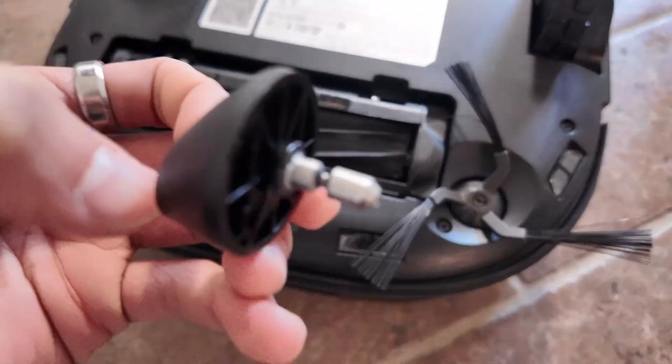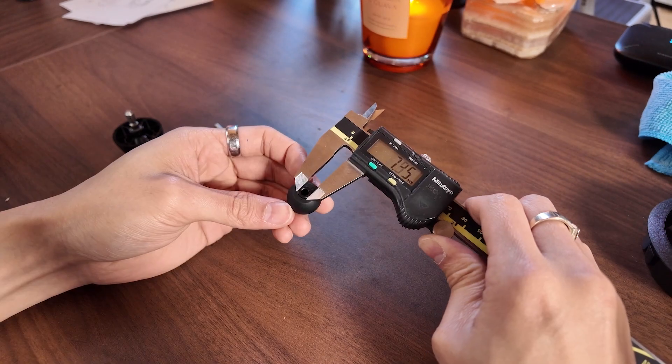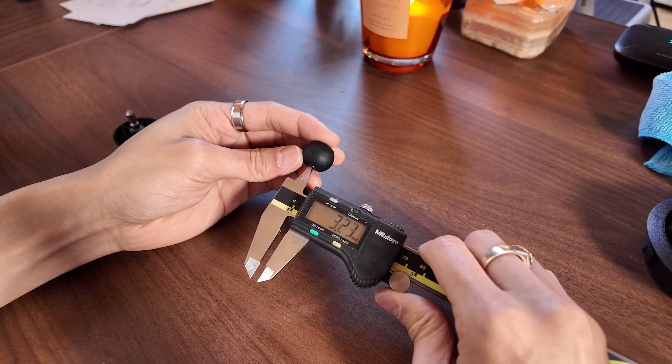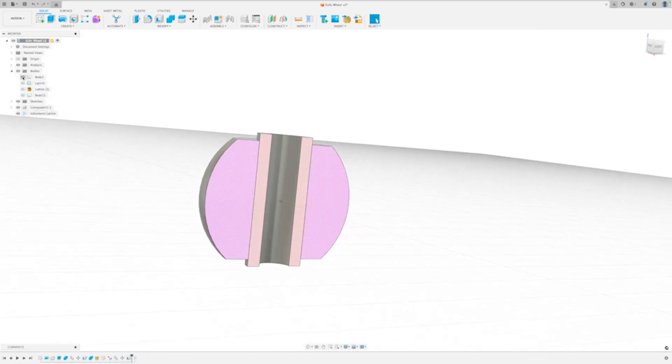I see absolutely no reason why this wheel has to be hard plastic, so let's do something about it. I popped it off and took the wheel out to take some measurements, and I drew it up in CAD in Fusion 360. I had three changes that I wanted to make to this wheel.